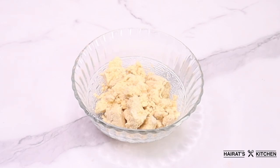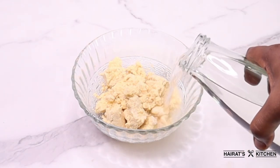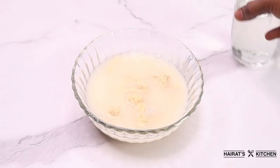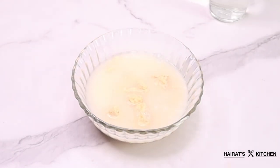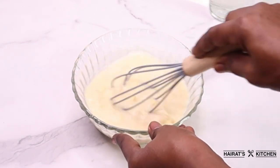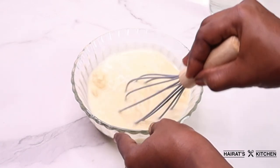In a bowl I already have my condo and I added a little water. I'm going to mix it very well to break any lumps in this mixture to get a smooth mixture.